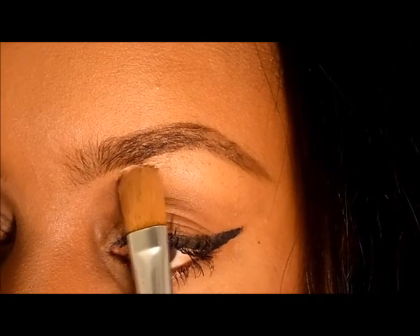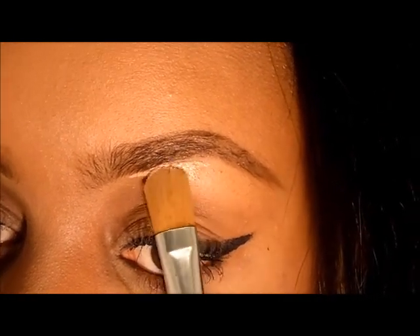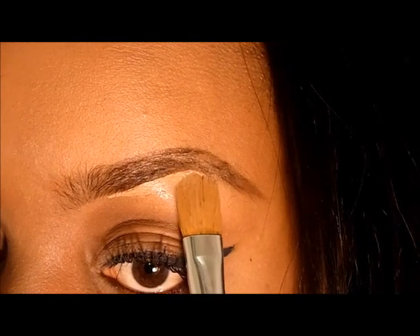Now taking my concealer, I'm going to carve the bottom out, taking very small strokes at a time to ensure a sharp line.